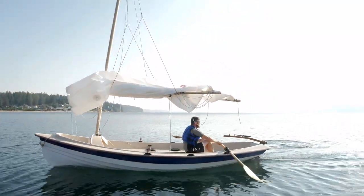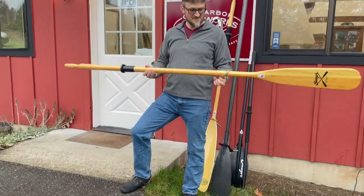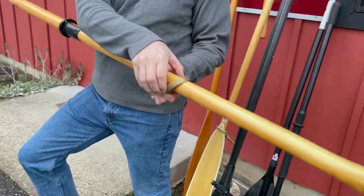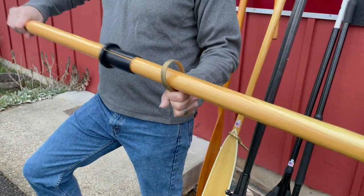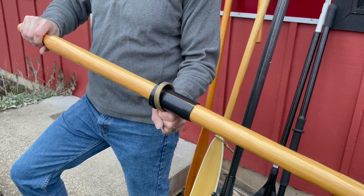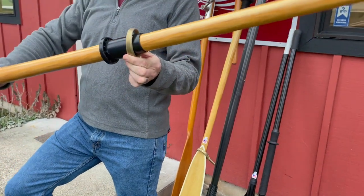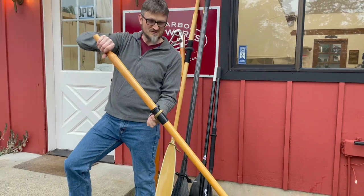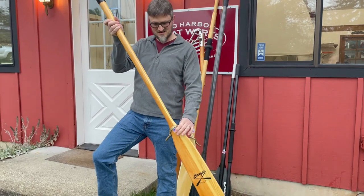All of our oars come set up with these oval rings. They are quite narrow front to back but quite wide top to bottom. What that does is when you're rowing, it allows for very little movement back and forth, so there's not a lot of clanking in the oar lock, but because of the height, it allows for a lot of movement up and down. So you have a wide range of motion in one direction and very little motion in the other, which is perfect for rowing — a smooth, quiet, and efficient system.